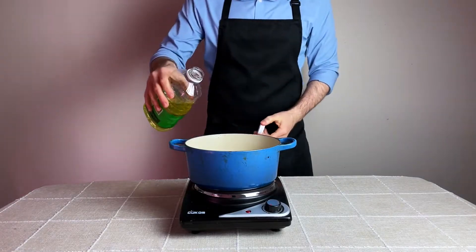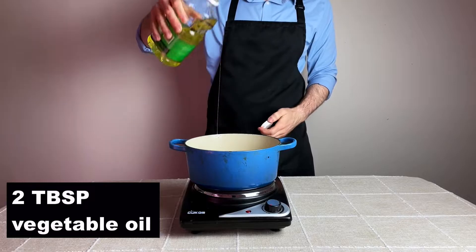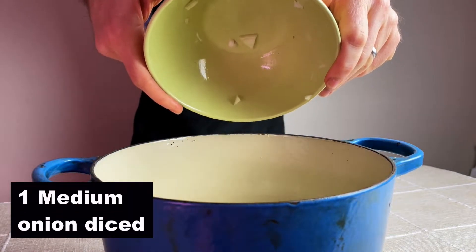In an ideal world, you want to use an oven-safe pot. And to said pot, you want to add two tablespoons of vegetable oil. Now add in one medium yellow onion that has been diced ahead of time.